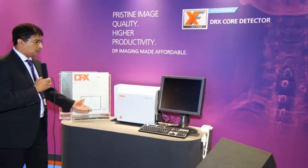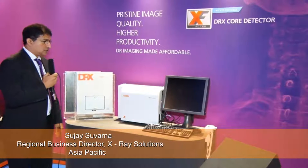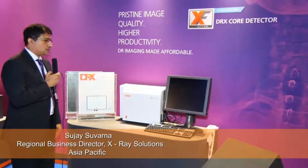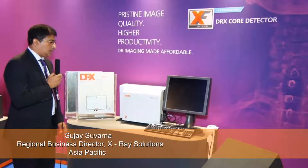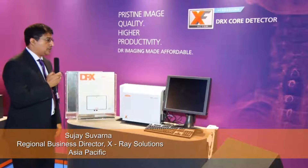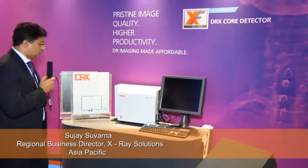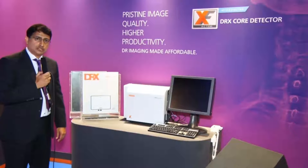Here we have the latest offering of K-Stream on the retrofit segment. Back in 2009, we introduced the DRX1 system, which had the world's first cassette-sized wireless detector. Since then, we have launched three different generations, and the DRX Core is basically the third generation of the detector. A retrofit system is used to convert an analog system into digital.